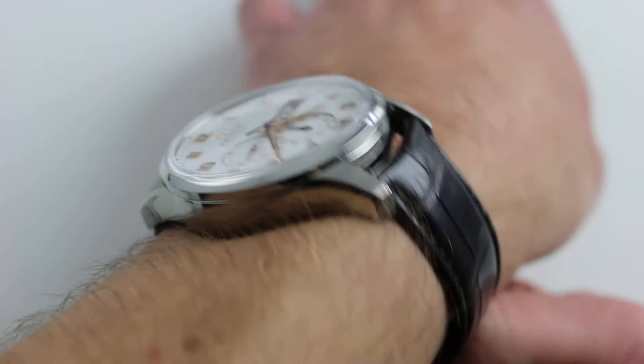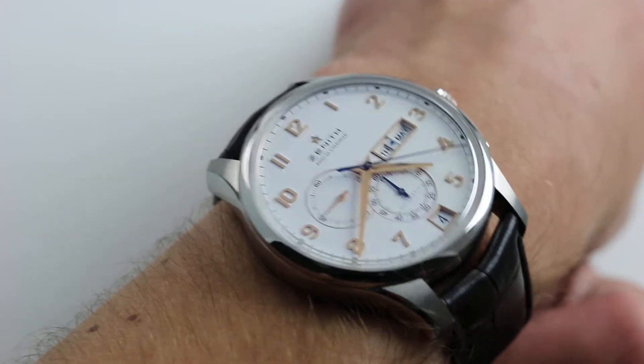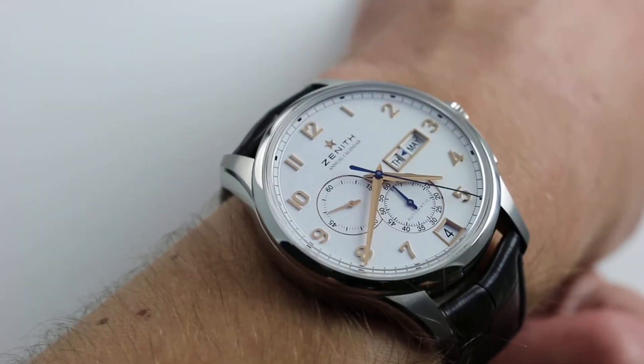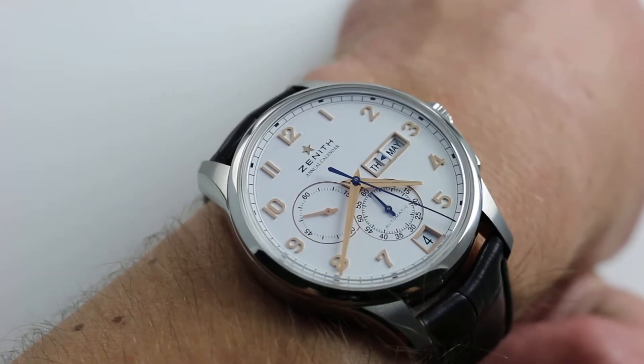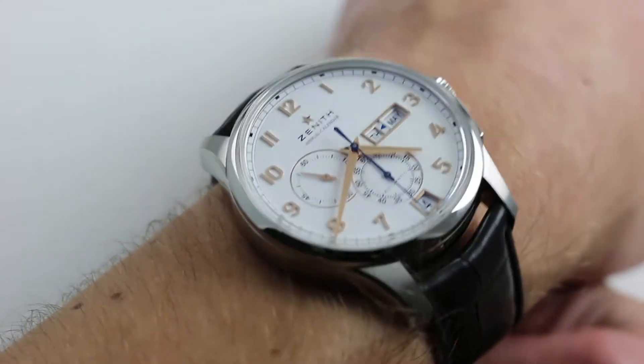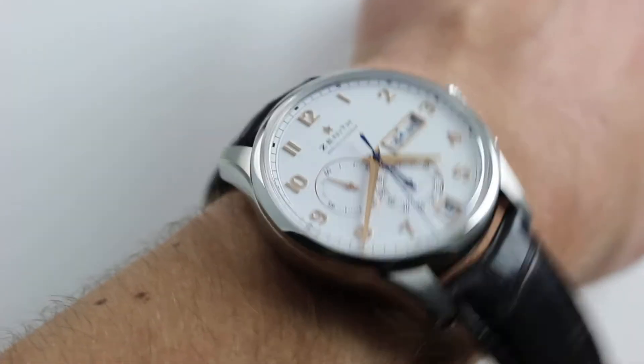From lug to lug, a compact 50 millimeters means it's a large watch but compatible with smaller wrists — in my estimation down to as small as 15 centimeters in circumference — with both a good sense of security on the wrist and proportion relative to the wrist. The watch is hefty and impressive.